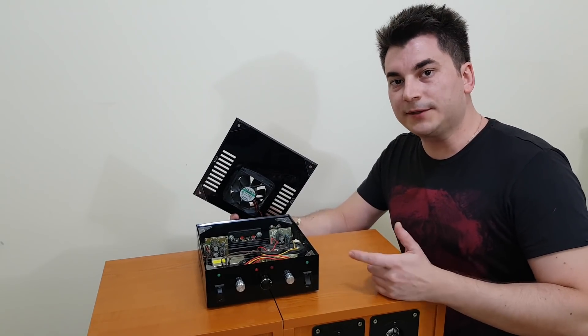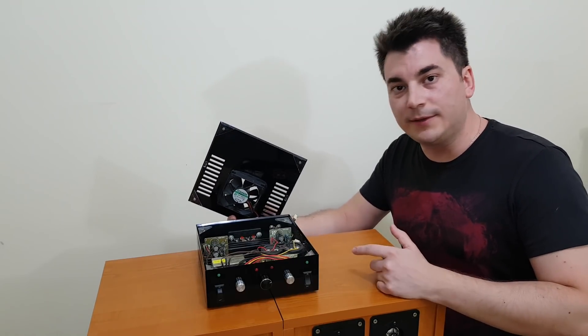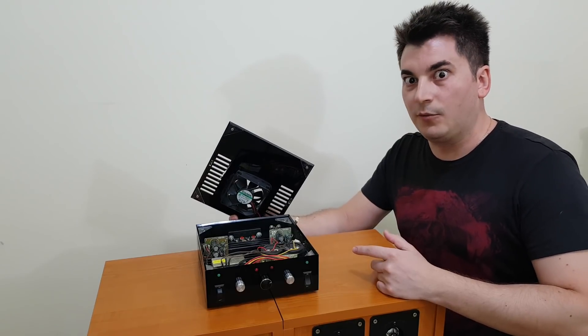I have a friend who worked for a plexiglass company. I told him I need a few pieces so he stole them for me. I mean, bought them for me. I'll almost give it away there.